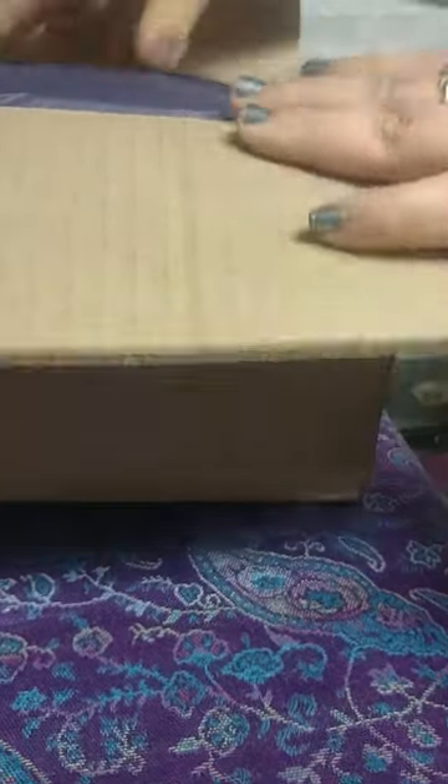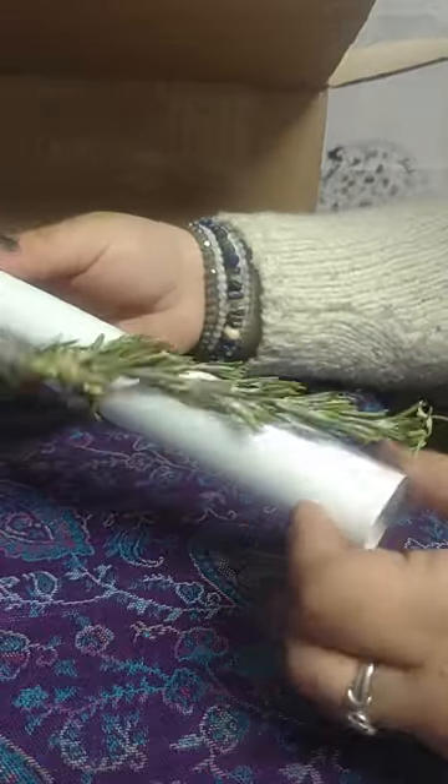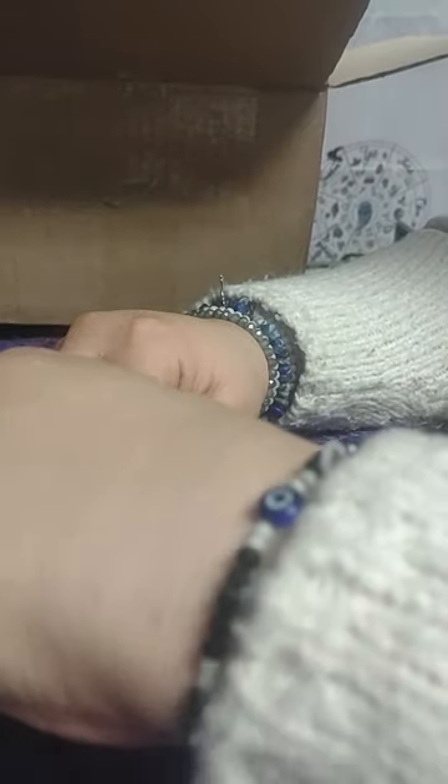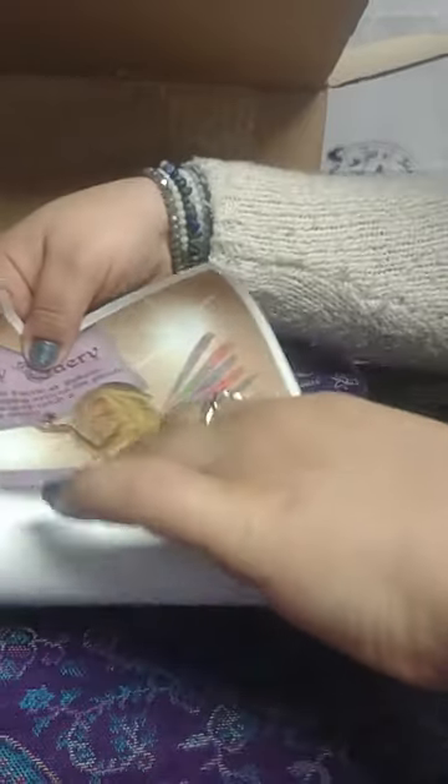Inside there's nice dark purple indigo paper. The first thing I'm grabbing is like a scroll with a sprig — smells like rosemary — nice touch, tied together with some twine and some ribbon. Let me open this up quickly without destroying it too much.